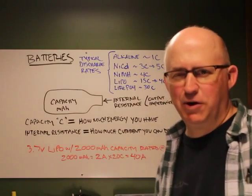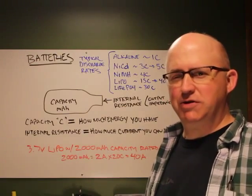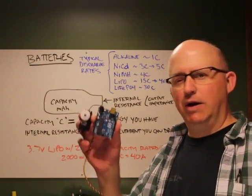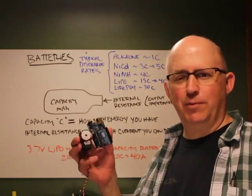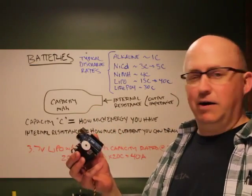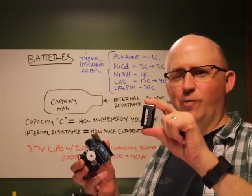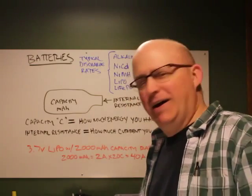Today we're going to talk about power. One of the most common questions I get is: I've got my Arduino with a servo and some LEDs hooked up, powered via USB from my laptop, and it works fine. But when I disconnect it and try to power it using a 9-volt transistor battery, it doesn't work. There's a very good reason for that.